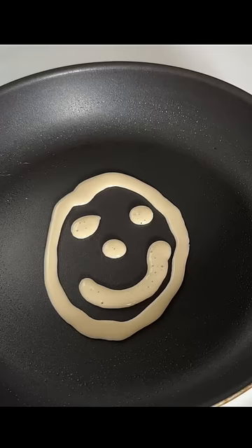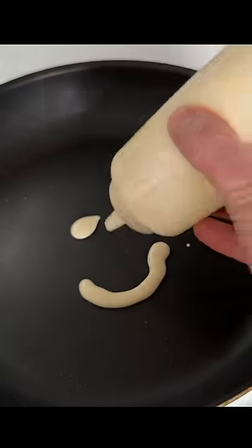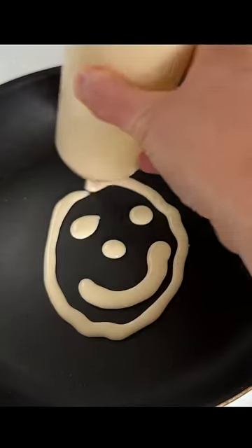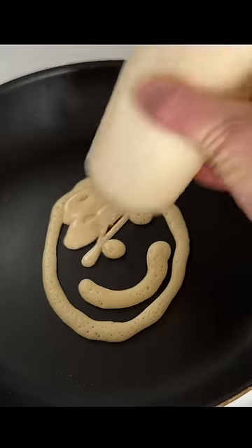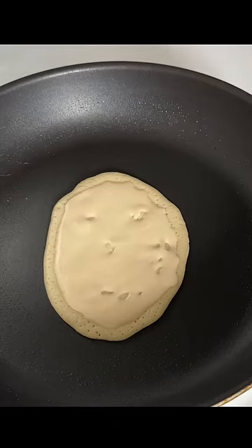To make pancake art, you want to start by loading up your squeeze bottle with batter. Now squeeze out some pancake batter from your squeeze bottle. Let that cook for a minute or so, and then go ahead and fill in the background. Let that get barely cooked for 20 to 30 seconds, then